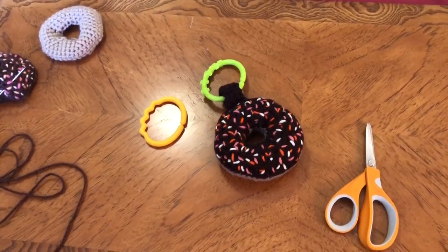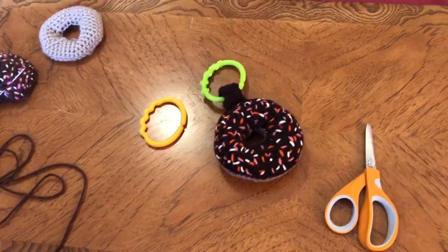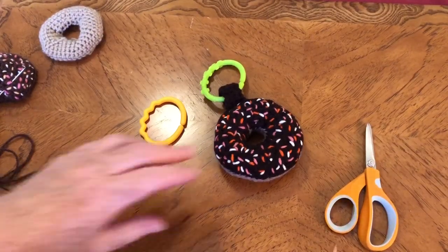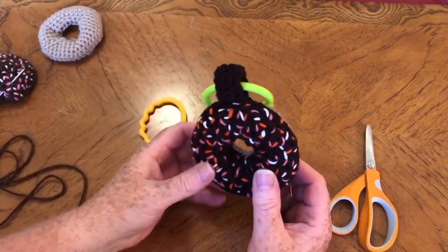Hello everyone and welcome back to Crochet Rocks. My name is Tracy and this is part two of how to make the delicious doughnut, and this is the one that I made in part one.